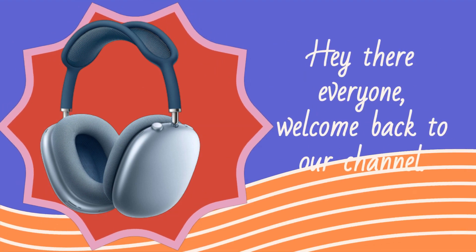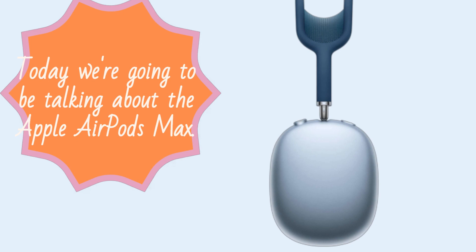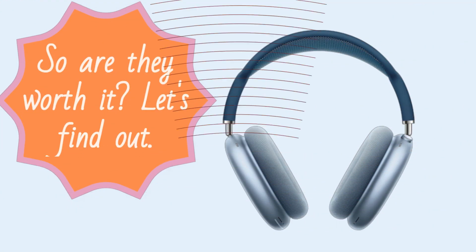Hey there everyone. Welcome back to our channel. Today we're going to be talking about the Apple AirPods Max. These headphones are Apple's first over-ear headphones and come with a hefty price tag. So are they worth it? Let's find out.